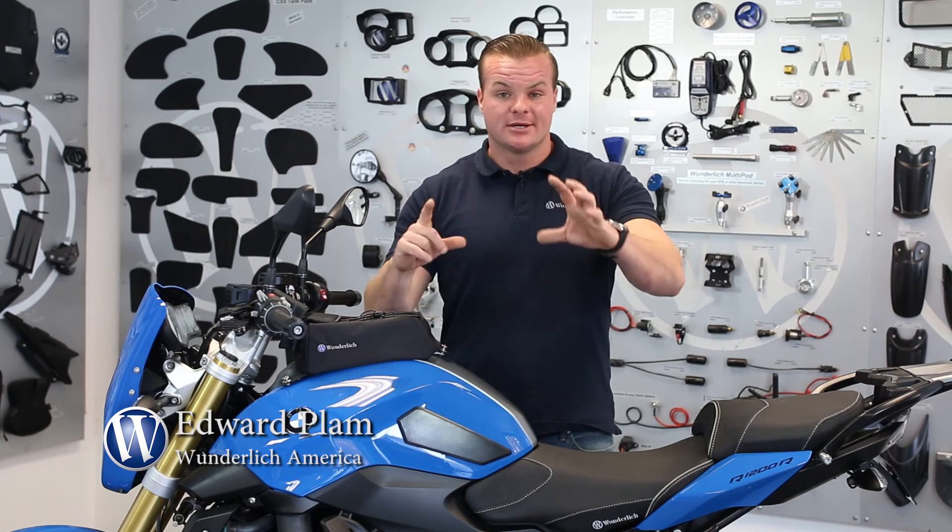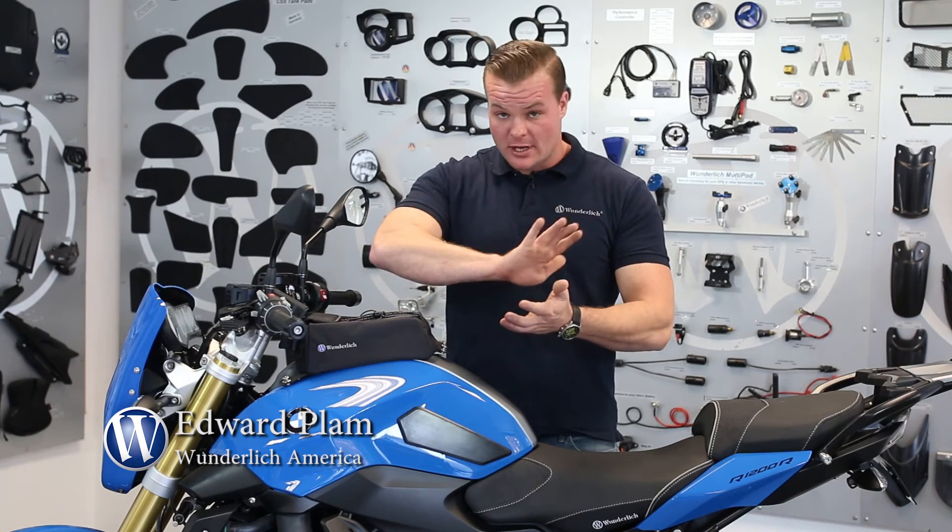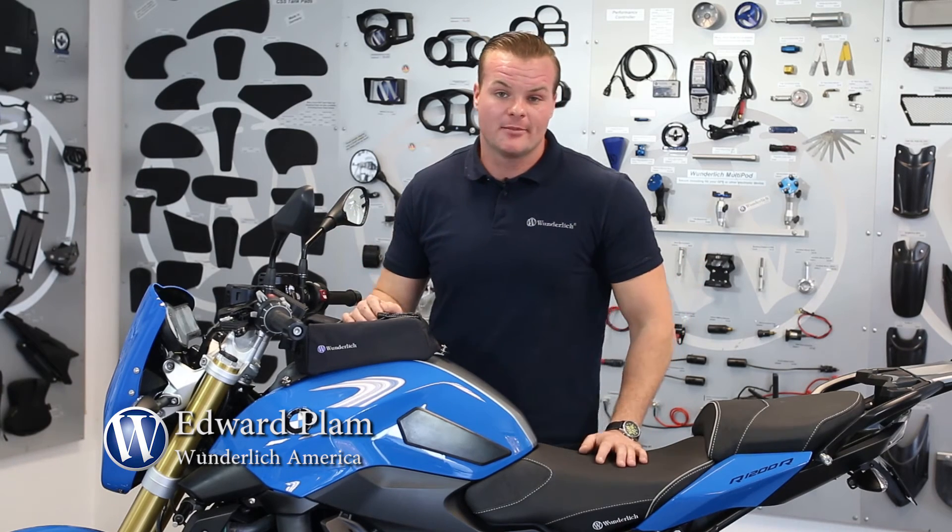Once you have it lined up, you adhere it to the bike, put pressure on it to let it stick, and then you want to let it cure for about an hour.